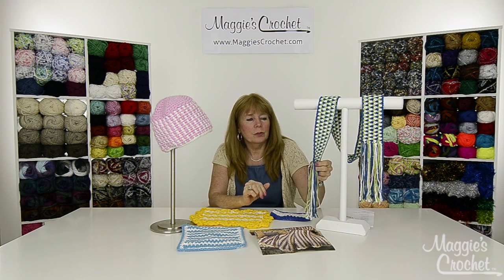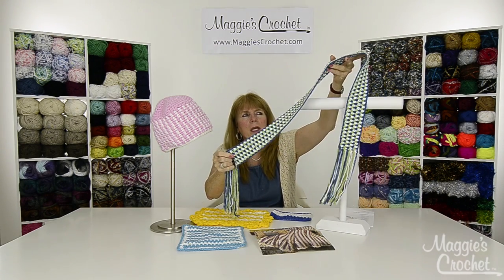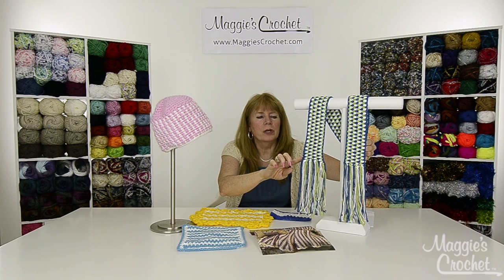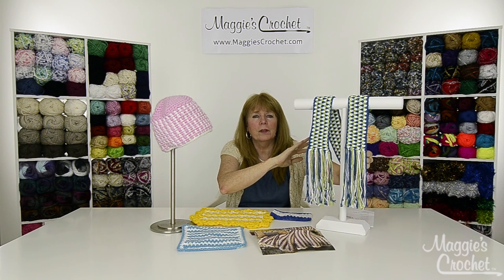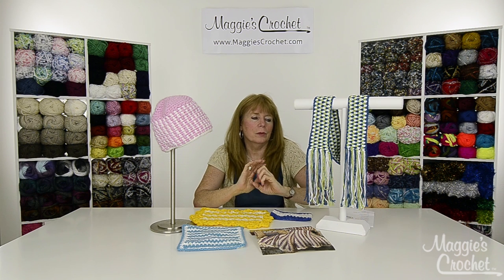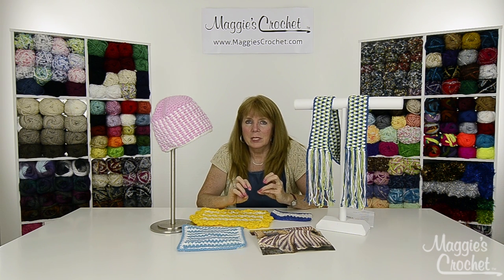Last but not least, we're going to show you how to make this belt which could also double for a scarf. This is super easy — you leave a long end on your starting chain, join on with a single crochet, single crochet across, and finish off at the end leaving a long end, so there are no ends to sew in. That's the best part of the design!